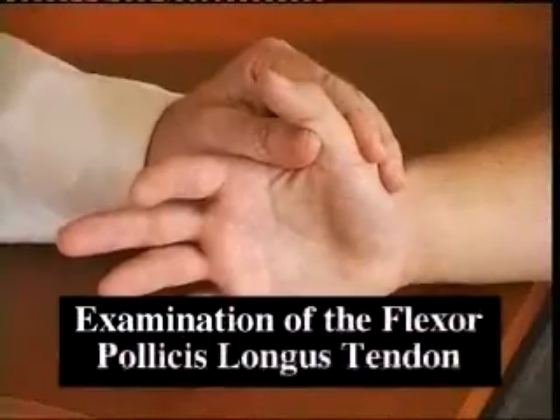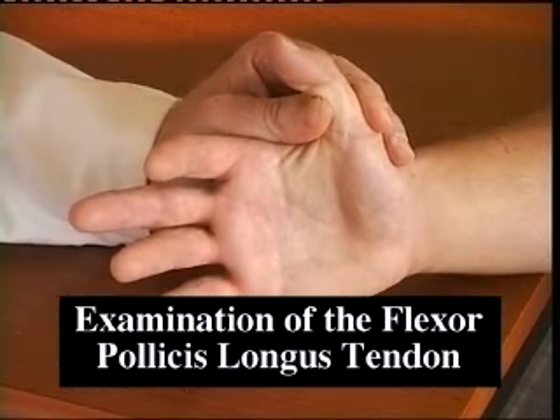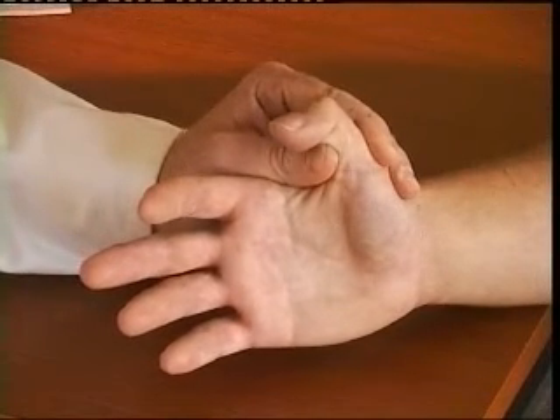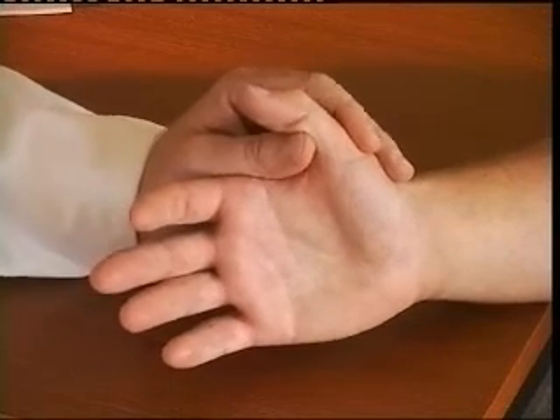Immobilize the metacarpophalangeal joint of the thumb and again ask the patient to flex the tip of the thumb, to extend it, and to flex it again. You will see flexion of the interphalangeal joint, indicating the tendon is intact.